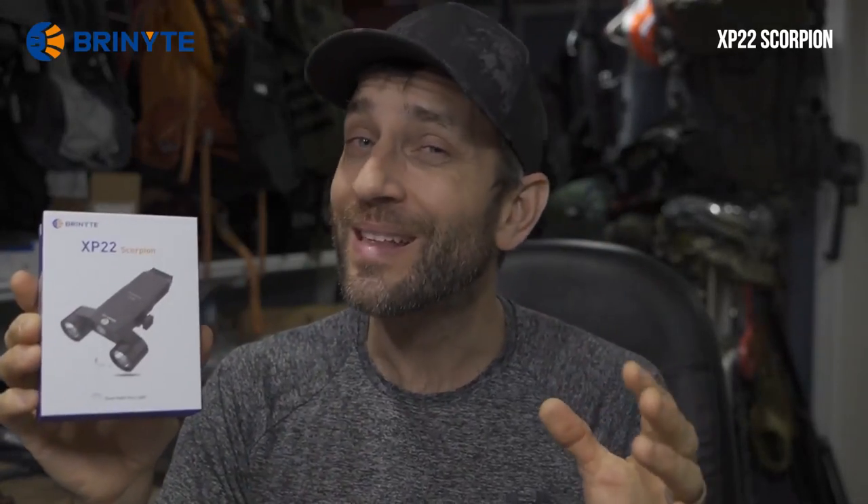This here is the Bryknight XP-22 Scorpion — a weapon light that I think should be just about perfect for me.